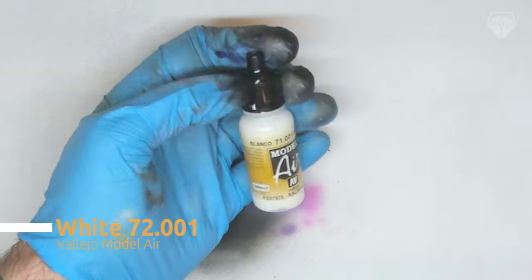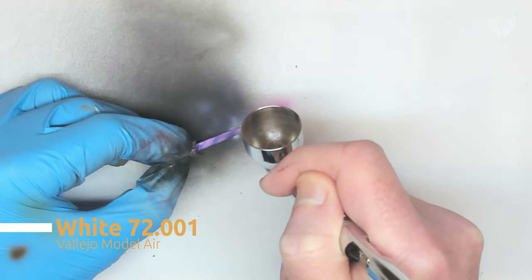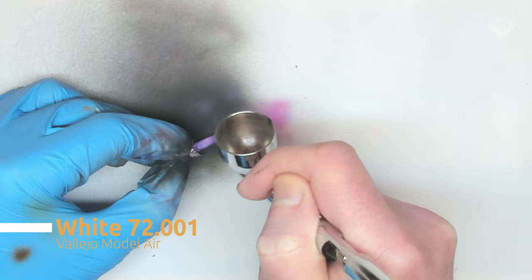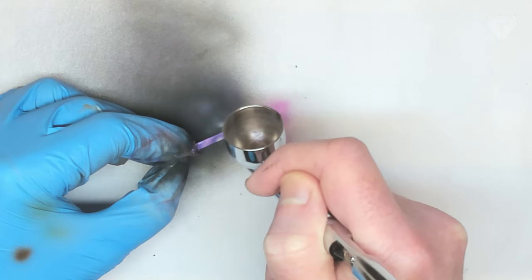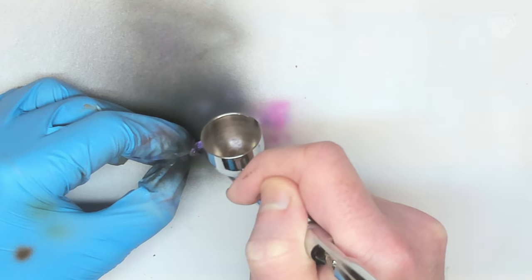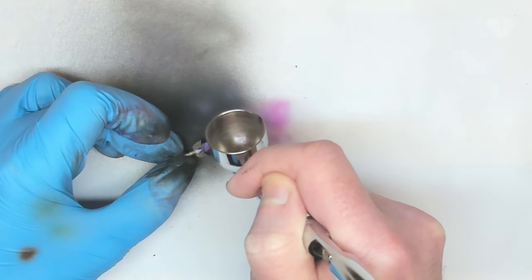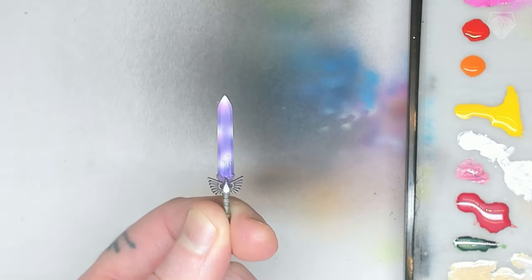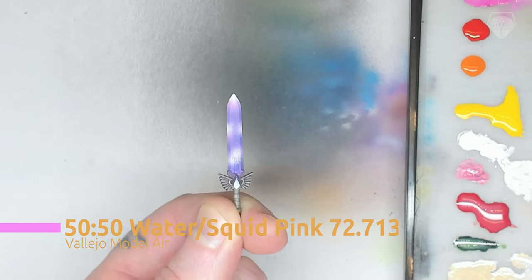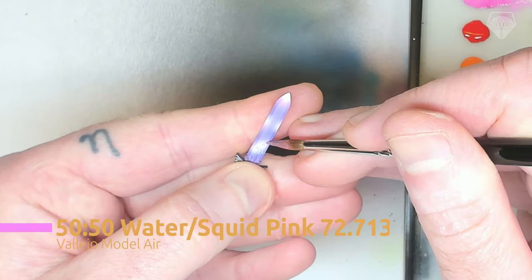We're almost done. Last pass is white. I'm keeping the previous colors in my paint pot and that helps the colors blend together. Right at the tip, white; power nodes, white; and then right in the middle of those two spots on the blade, hit those with white as well. Be really controlled here — get the airbrush nice and close, low pressure. That's all you need; the airbrushing part is done and dusted.